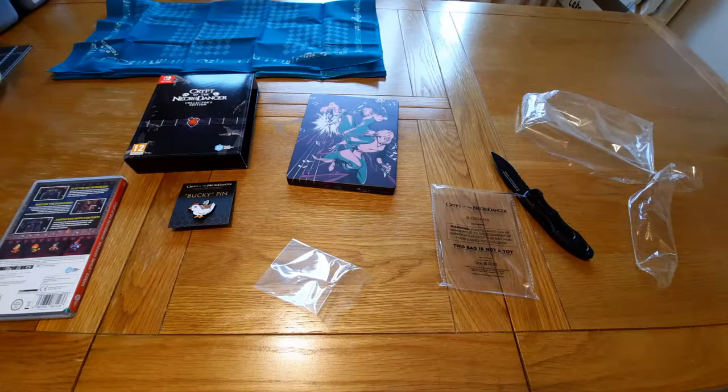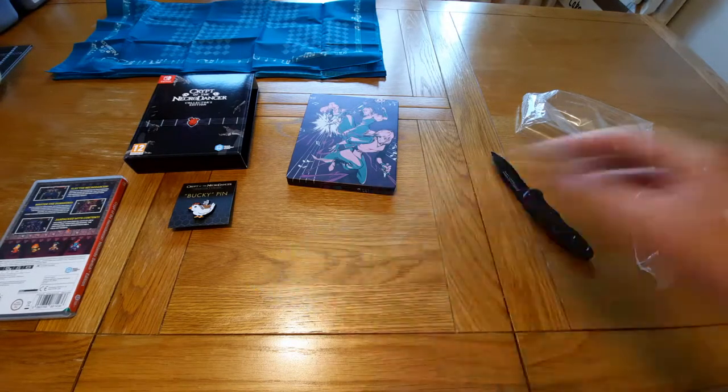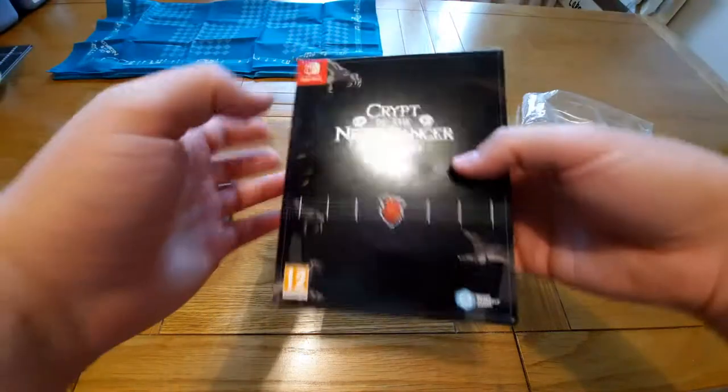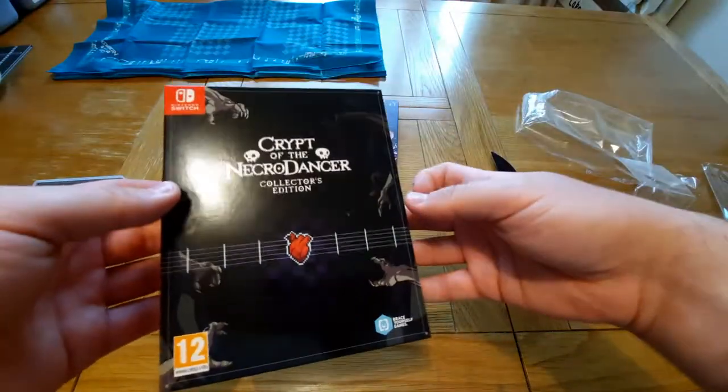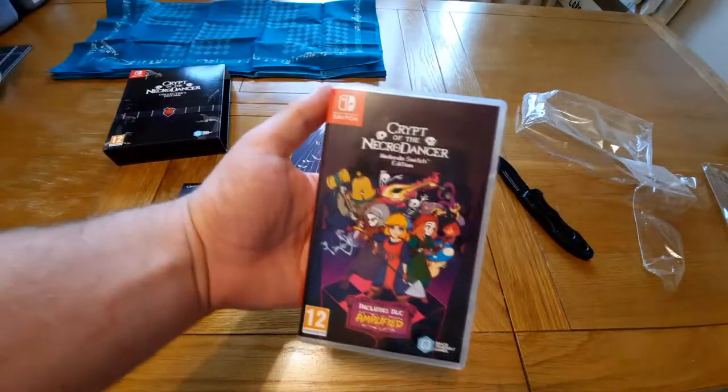Okay guys, so it's just going to be a quick one for today. I'll run through everything that we got before I sign off. So we got the slip cover here, which is like a double slip cover that holds the steelbook soundtrack and the actual physical game. We have the game itself.